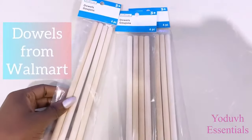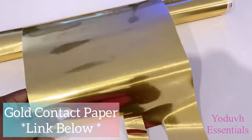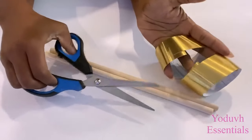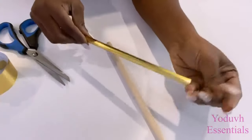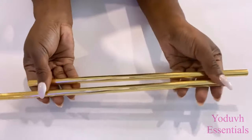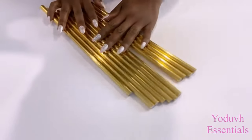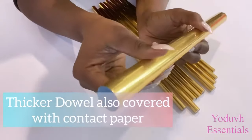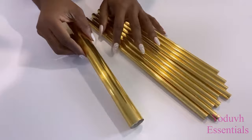I'll be using dowels and covering them with gold reflective paper — the link for this reflective paper is going to be down in the description box below. I also covered a much thicker dowel that I got from Home Depot with gold contact paper; that's going to be for the middle.